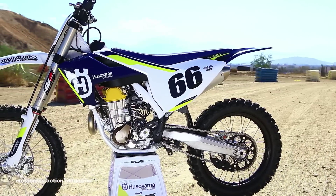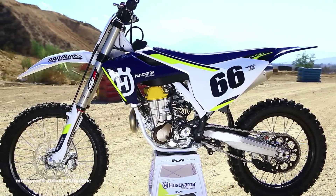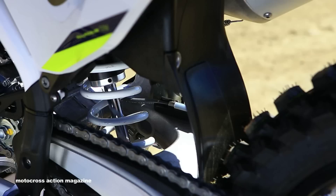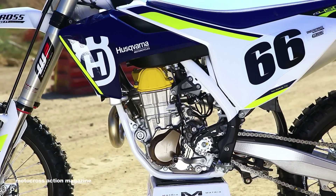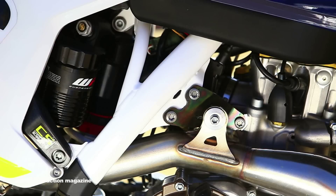We really like the KTM in stock trim and I think we're going to like this. This is all new chassis, all new suspension — faster, lighter, better suspended, and really that has to do with the frame and the chassis of the bike.